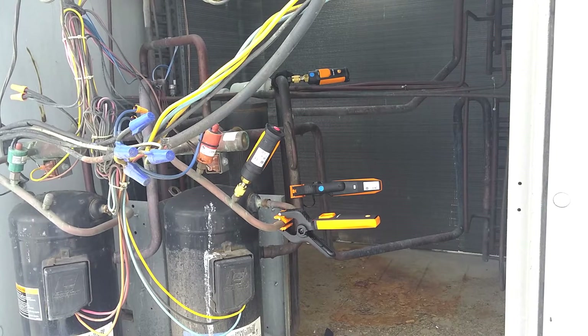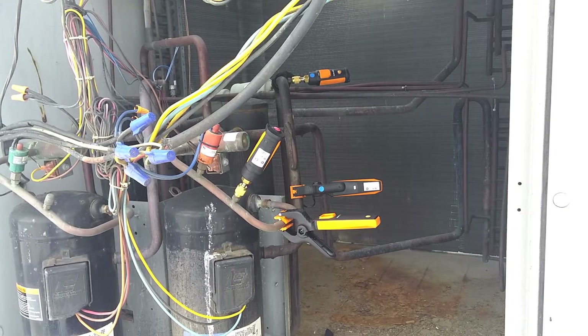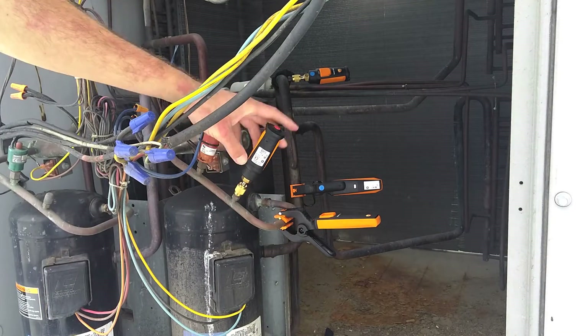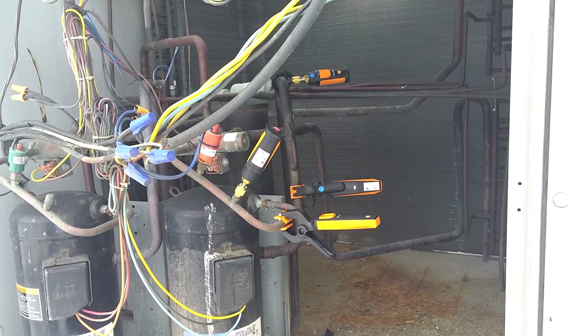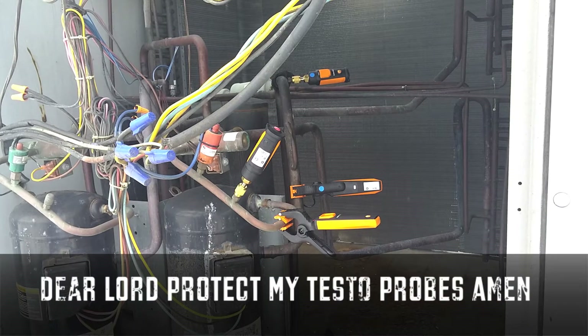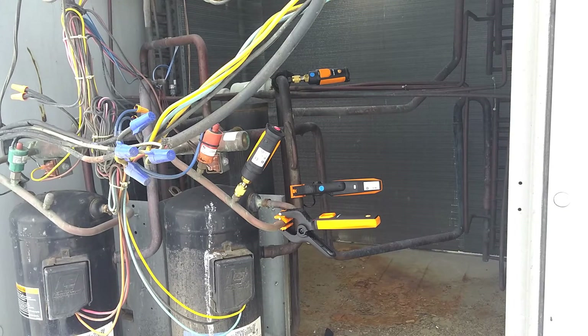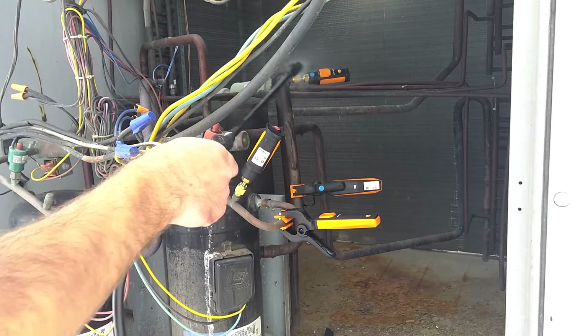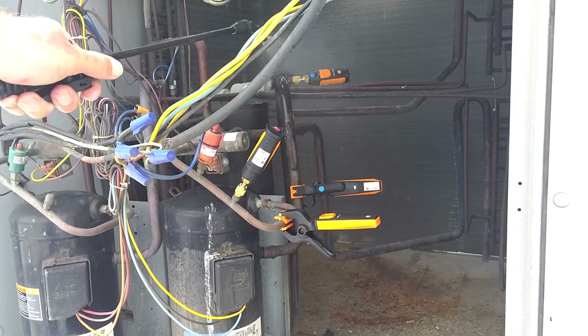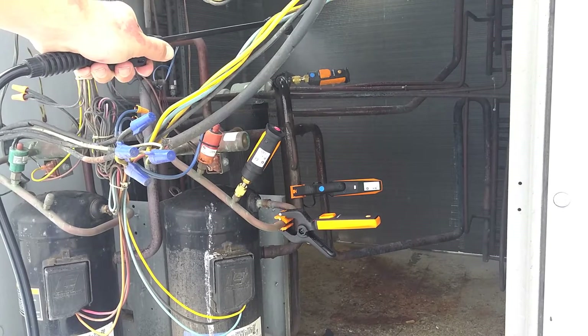All the probes are connected. What we're gonna do is just spray the probes down — I got a little tank sprayer here and it's just gonna act like a rain shower. Let's say you got caught in a rain shower, which happens all the time. I just made sure the battery door and pressure probes were tight, so let me just say a little prayer and hope these survive.